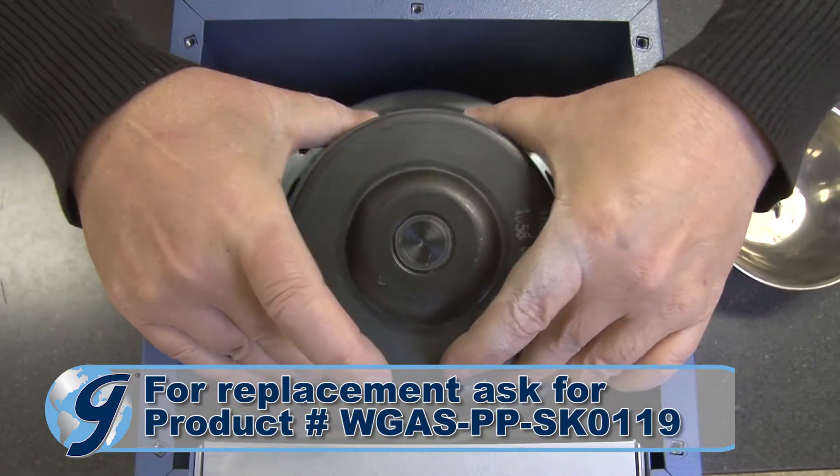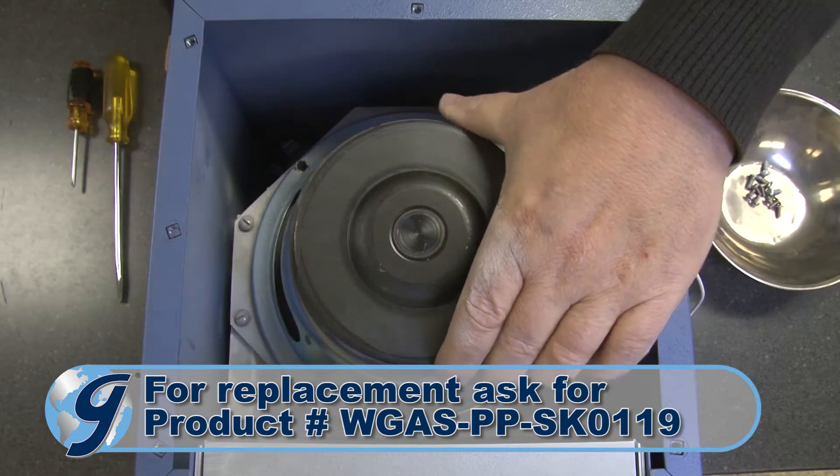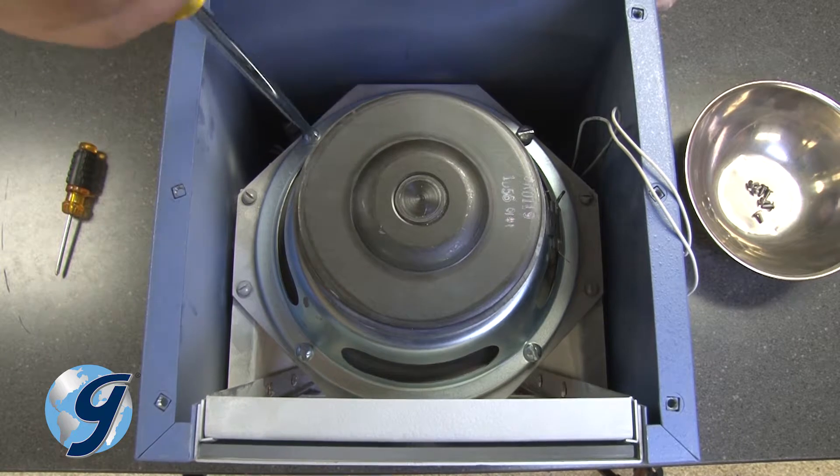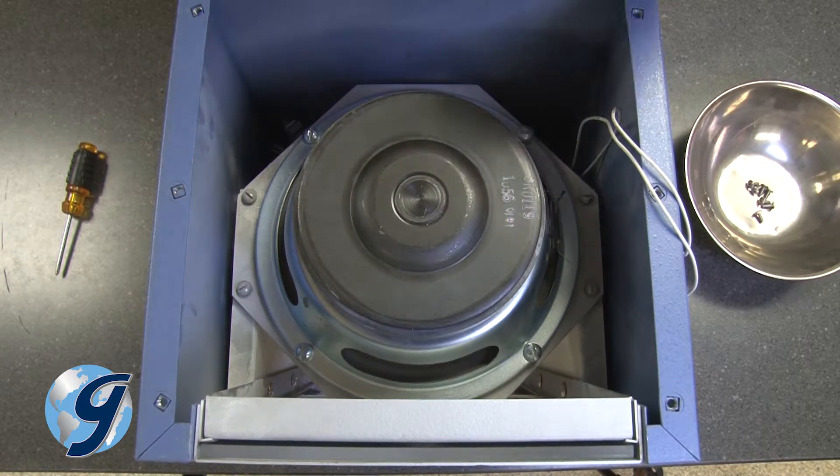Now install the replacement speaker in the correct orientation. Next, reinstall the four slotted screws and tighten snugly.